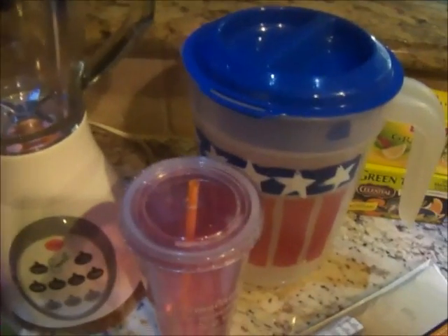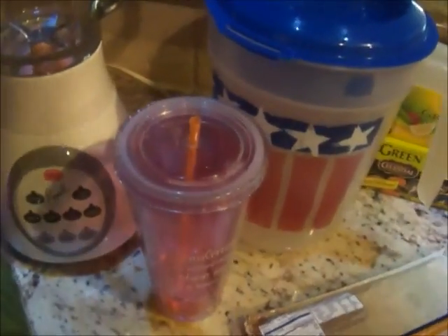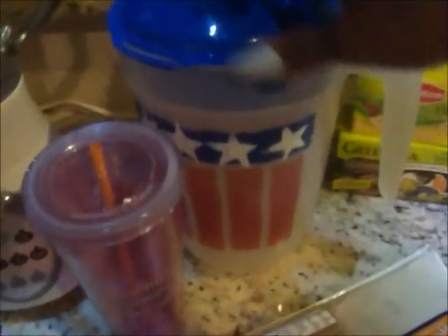As for the water: the gallon mark is right here on this container. I fill it up and since I don't work, it's easy — I just sit it on my side table and sip water while I watch TV or scroll Facebook and Instagram. When it's empty, I just pour more water, and before I know it the container is gone. I'm just so excited — drinking a gallon of water a day has made my stomach go down so much. My husband told me he noticed it too. My stomach was so bloated before.